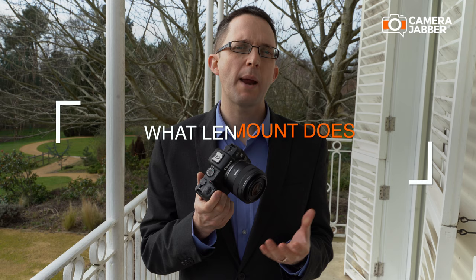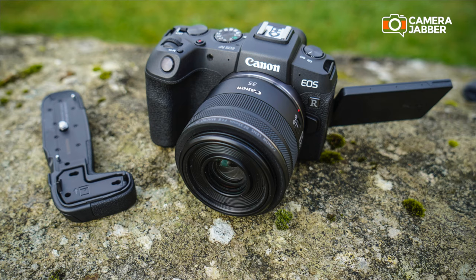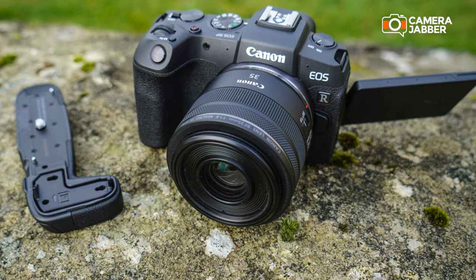This camera has the new RF mount. Inside the box when you buy it, you will get the RF to EF adapter, which will enable you to use all of your existing EF and EF-S lenses on this body, but you'll still be able to access the new RF range as well. Along the front here I've got the new 35mm f1.8.